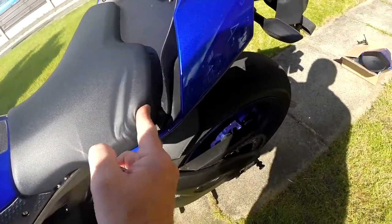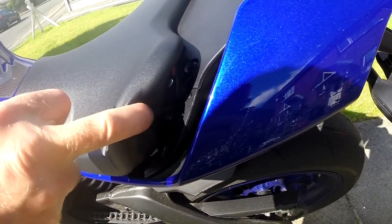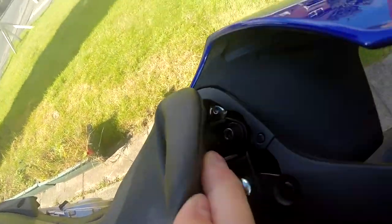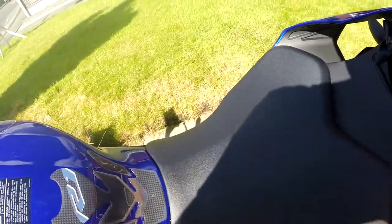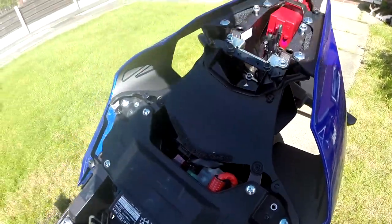The next thing is to remove the main seat, which is held on by two bolts - there's one under the sort of rear lobe of each portion of the rear of the seat, one there and one there. Those have to come out and then the seat comes off.